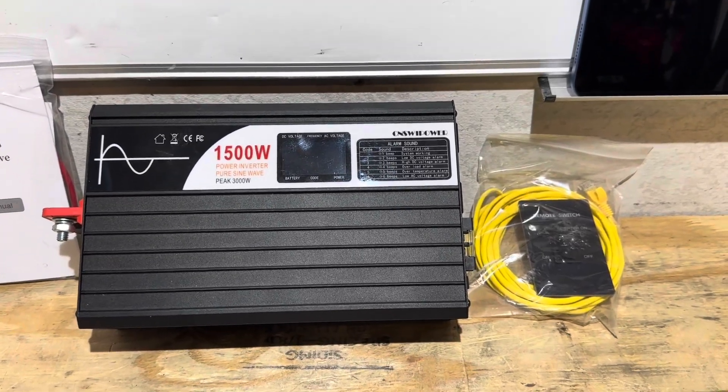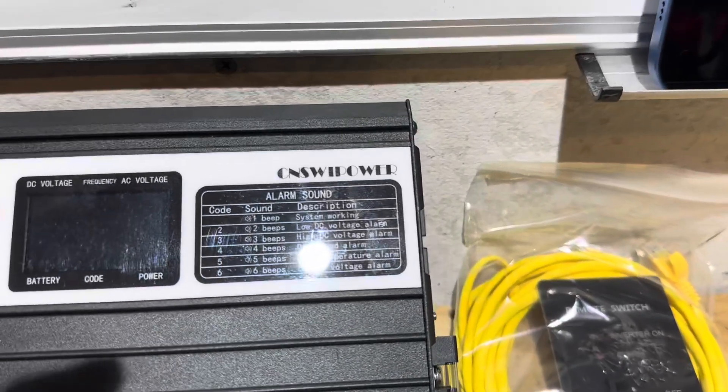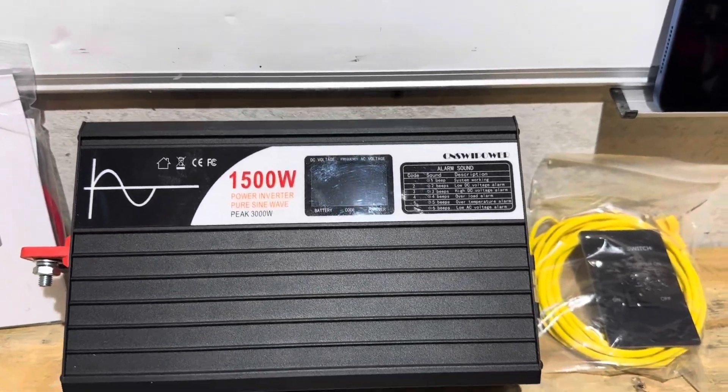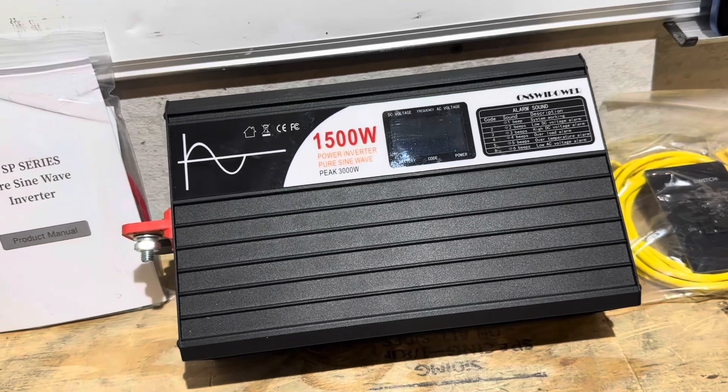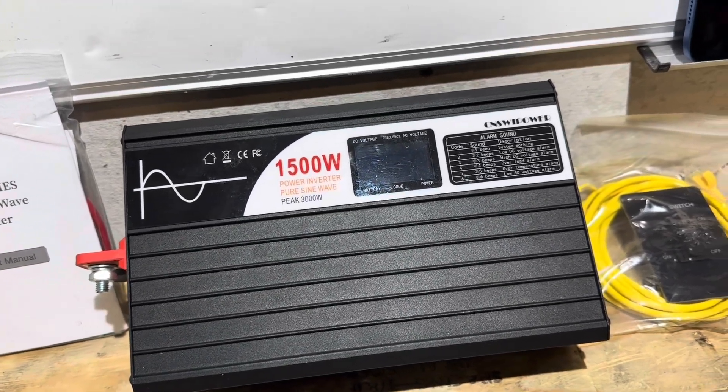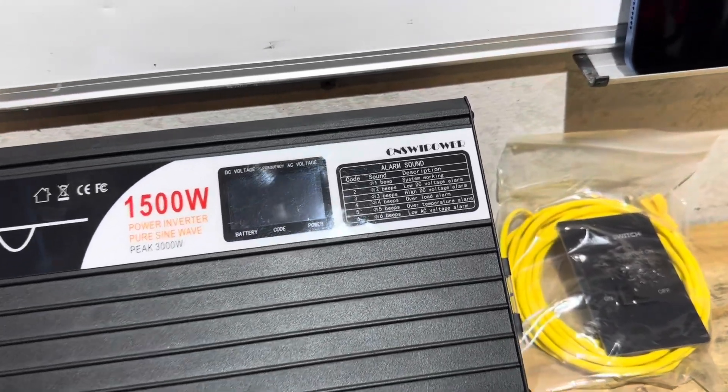Hey everybody, welcome back to the channel. Check out this newly released inverter from Sweet Power — this is their Smart Edition with an upgraded display, remote switch, Bluetooth, and all kinds of cool features. I'm going to cover all the features and benefits of this inverter today. If you're looking for a full review, you found the right video.